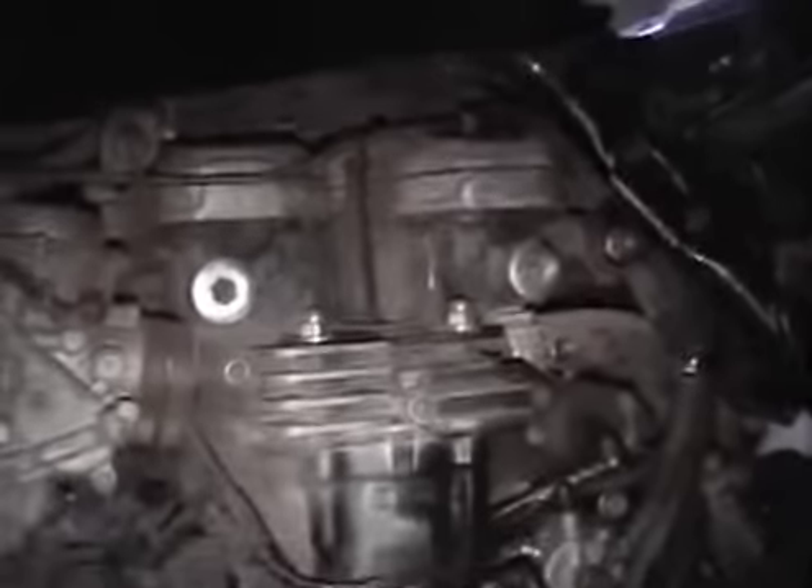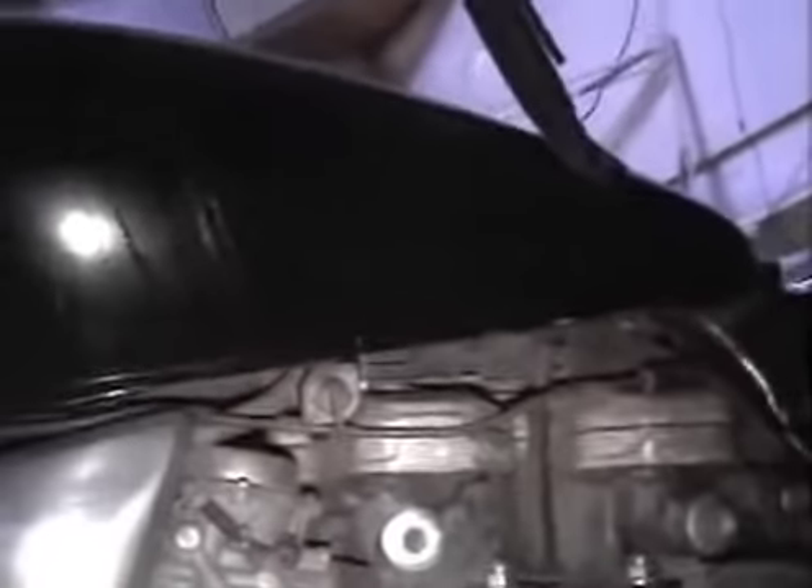I still got to take the carbs off, I still got to take the valve covers off and clean them. The tank I'm not worried about — I've got a protective coating of carnauba wax on there that I just lightly buffed off and left some of it on there.